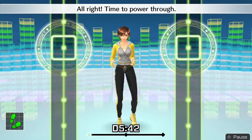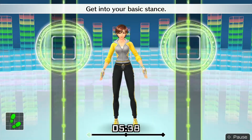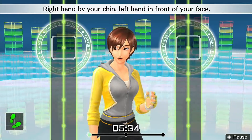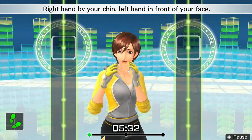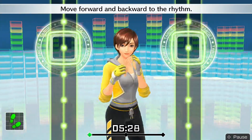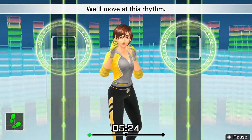All right, time to power through. Get into your basic stance. Step back and angle your body to the right. Right hand by your chin, left hand in front of your face. Move forward and backward to the rhythm — one, two, one, two, front, back, front, back. We'll move at this rhythm.